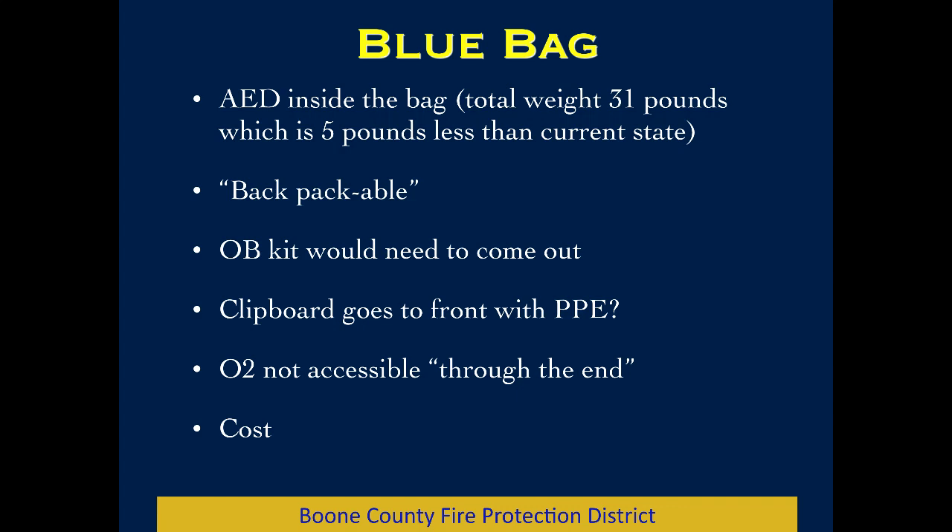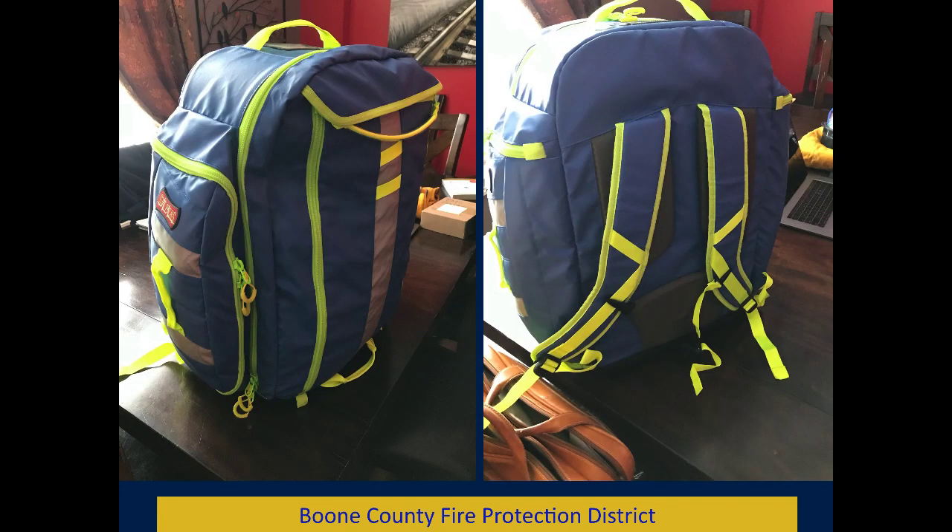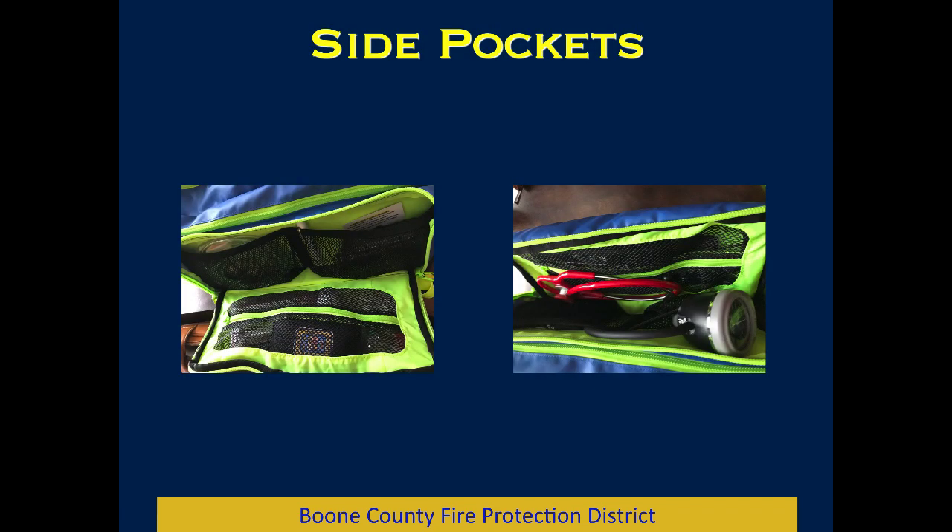The two things I don't like: the O2 tank is not as accessible through the end as it is in the red bag, and then there's the cost involved. The ballpark is not an insignificant amount — about $250 a bag when you have as many bags as we have. Here's what it looks like sitting on my dining room table. Many of you have seen it in CME and we'll get it around to all the stations between February and March. You can come by the office anytime or catch me on a call since it's sitting in my truck most of the time. It's made by Stat Packs — a very durable brand with good success and good experience locally and at many other services. It has two side pockets.